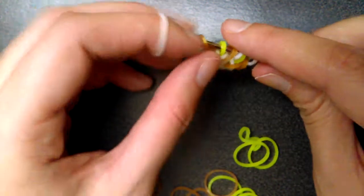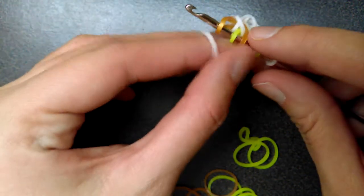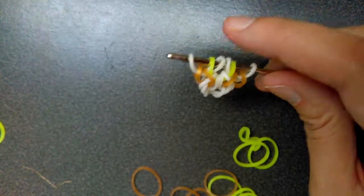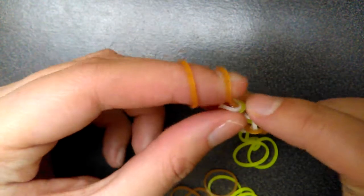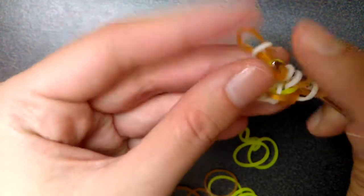So you're going to do the same thing to this side — move this one over to the outside of the yellow one. Pull it over, pull it through the first three, and pick up the neon yellow. Now you pull this gold band through the first two and pick up the white. Do that same thing to the other side — through the first two and pick up the white.